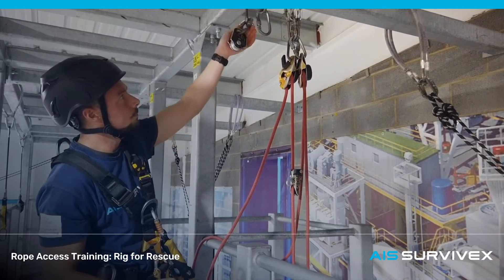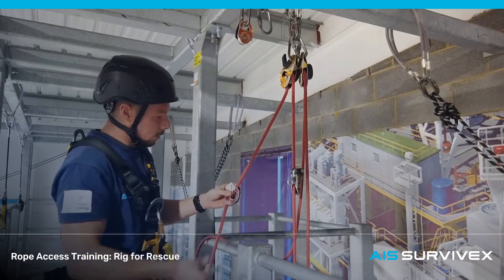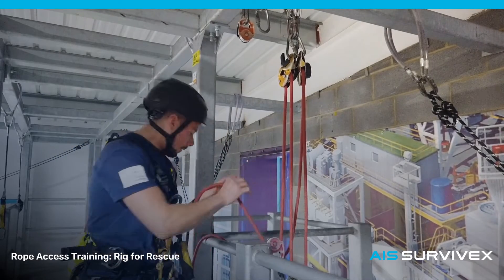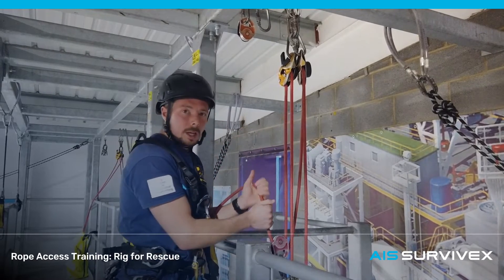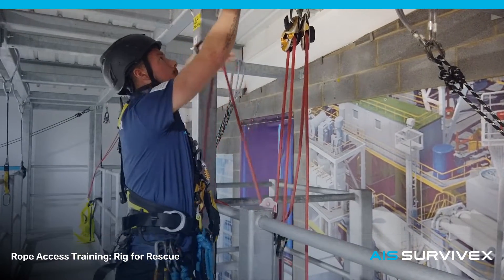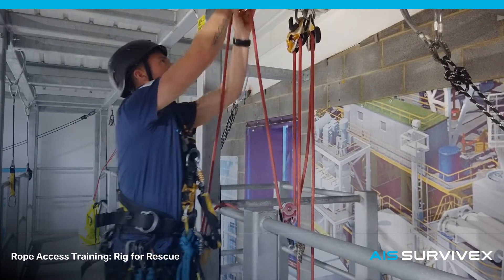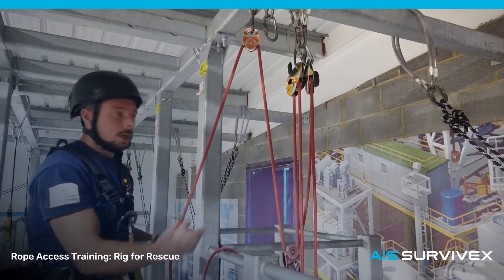Then we're going to take a pulley. We're creating a simple 3:1 system here by connecting this pulley to the shunt. If I slide that down I'm able to start pulling up on this rope now. Having said that, it's not a very efficient way to use your body weight — you're relying almost entirely on strength in this orientation. So all I'm going to do is use one more pulley just to change the direction that the tail is travelling in. We still have a 3:1 here, it's just a little bit more efficient to use and we can get some body weight behind it now.